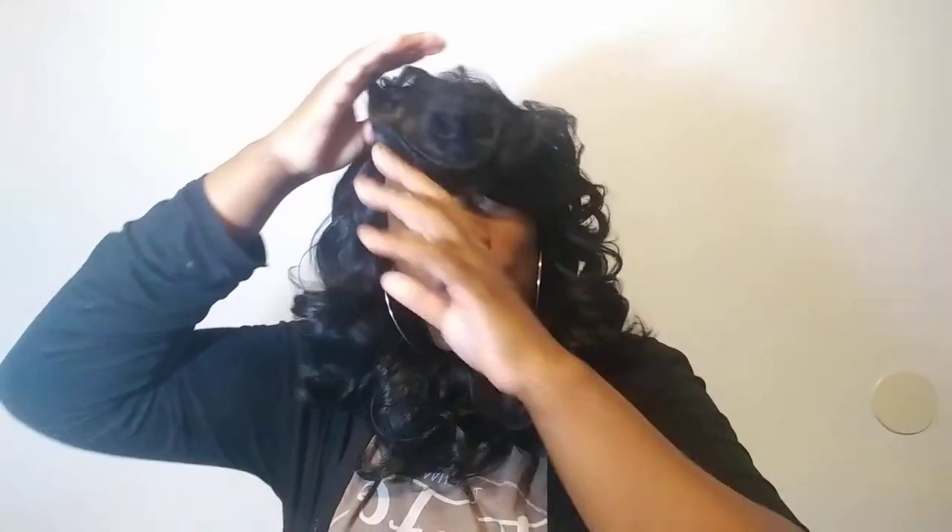It's big head friendly — I'm a 22-inch head. It's big head friendly, which I'm thankful for because all these new units are more big head friendly. I used to always have to wear it behind my hairline because it wouldn't fit my head properly. But within the last three or four years, they've been making a lot of big head friendly units, which is good.